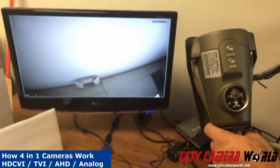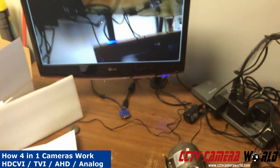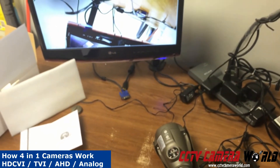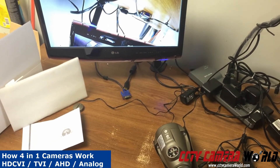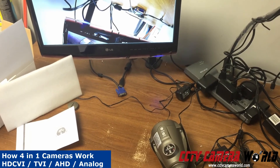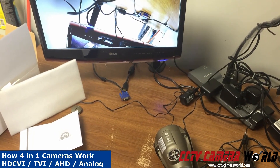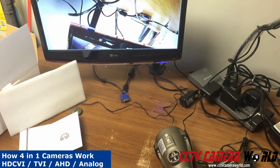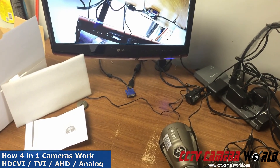The reason we like CVI and analog technology is it's proven technology that works. When using AHD cameras or TVI, there are certain quirks to that technology, and depending on who makes the DVR, they may not iron out certain issues — like when the camera loses power and comes back on, will it sync back to the DVR or not? That's why we recommend CVI DVRs or tribrid CVI DVRs, because they can work with analog, CVI, and even IP cameras without any issues.